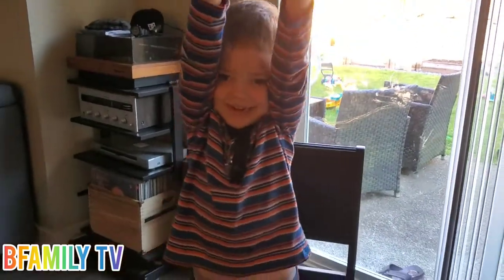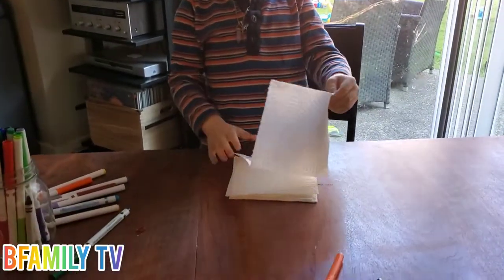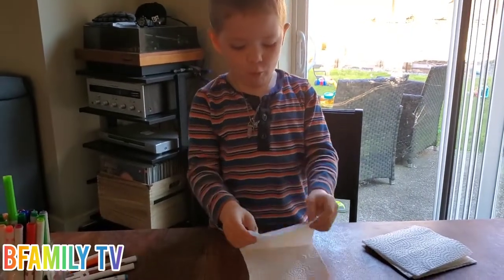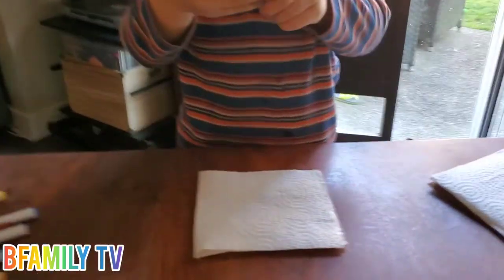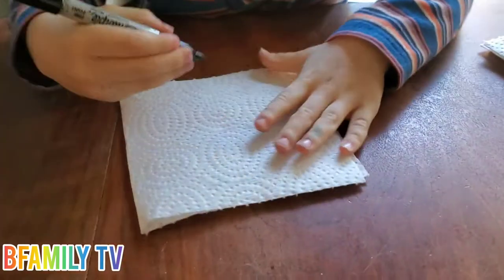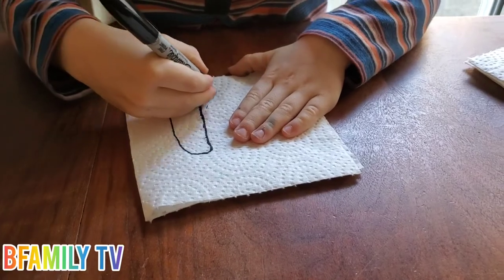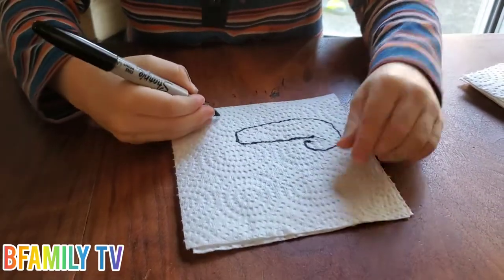That's fun! First you get your paper towel, then you fold it in half. And then with a black marker, you make your shape on the top. What are you going to make? It's a secret. It's a candy — it does look like a candy cane, doesn't it?